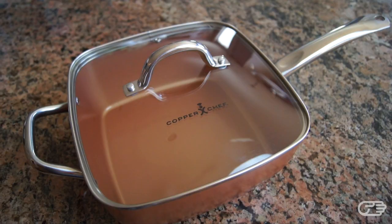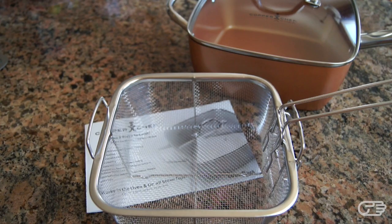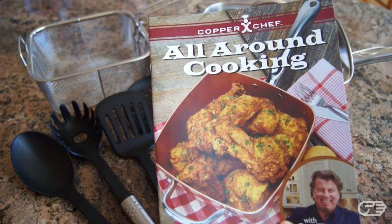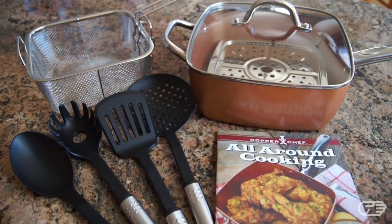What you can expect to receive as part of the four-piece set is the Copper Chef pan with a tempered glass lid, a fry basket, the steamer tray, the recipe book, as well as a four-piece utensil set.